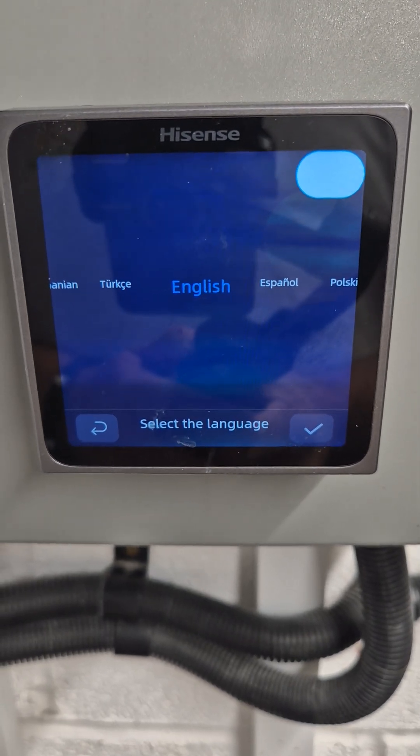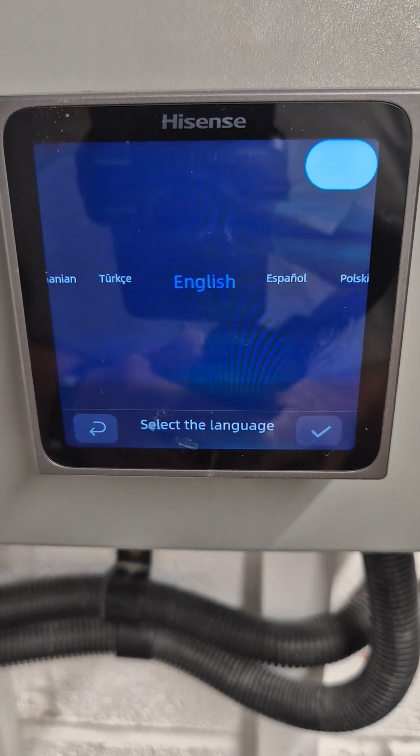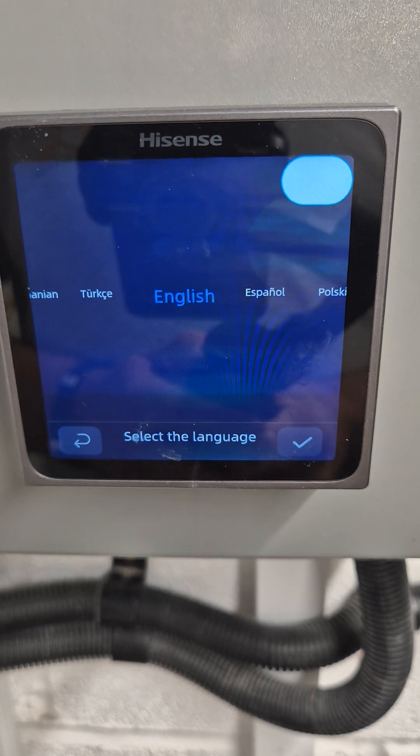Hi, this is Martin from DesignMeHeatPump.com. I'm just going to run through the Hisense Air Source Heat Pump main controller. This is the basic settings you set when you first turn the heat pump on.